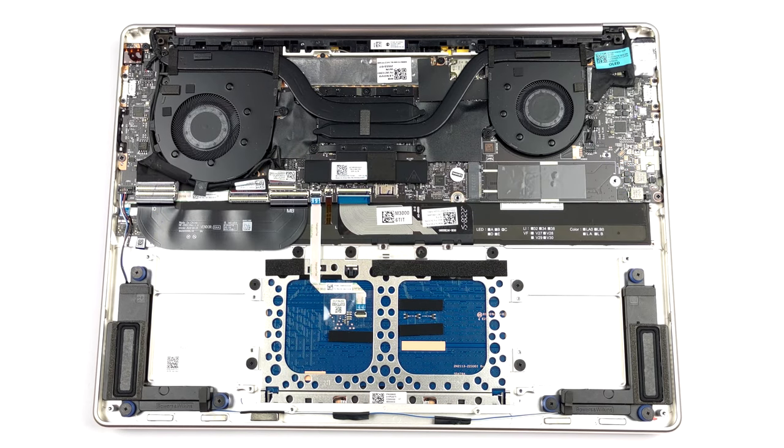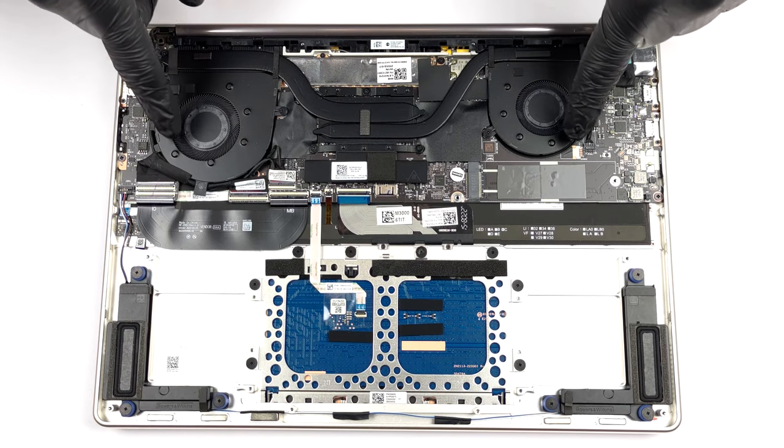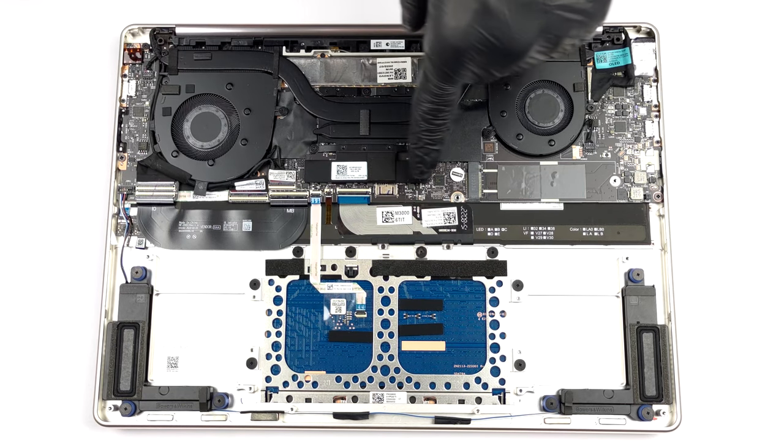You can see that the cooling looks pretty capable with two heat pipes, two fans, and two heat sinks. Even the VRMs are being cooled.